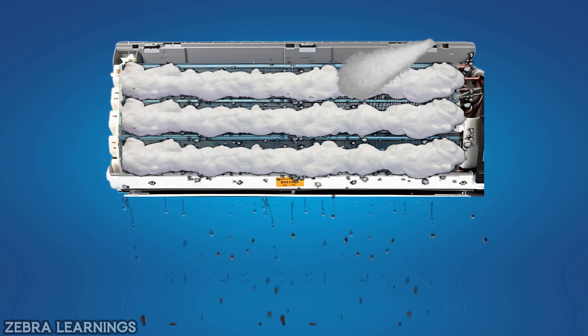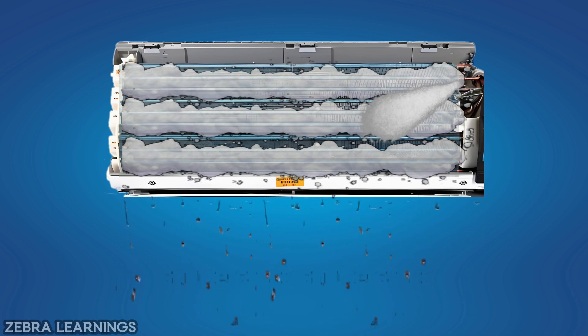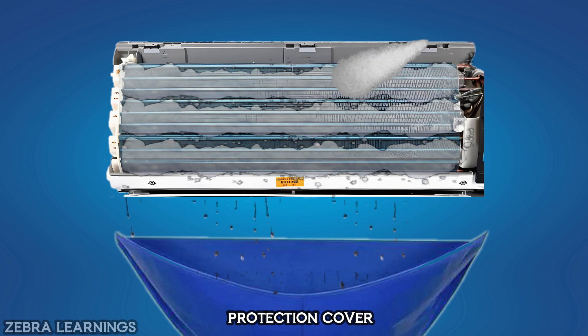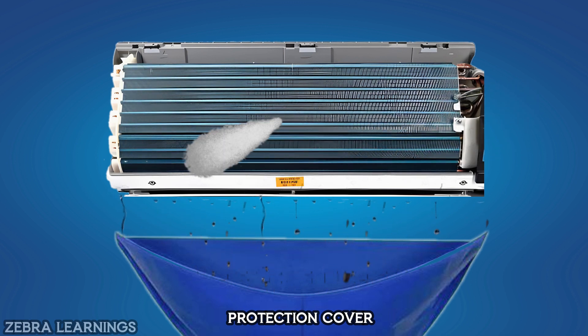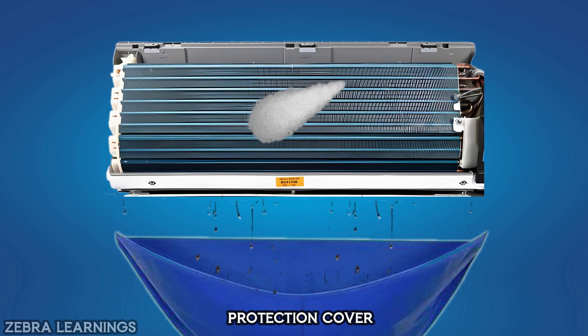Then clean the entire coil with water. When cleaning with water, you can use a service bag if you need. It is useful for draining water without falling down. While cleaning, be careful not to get water on the electrical components.